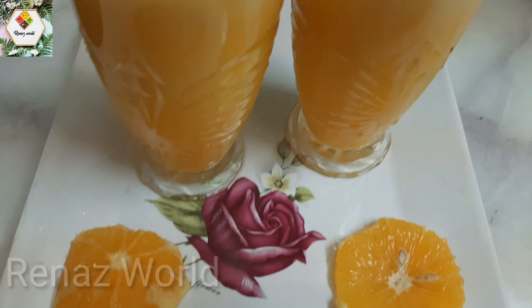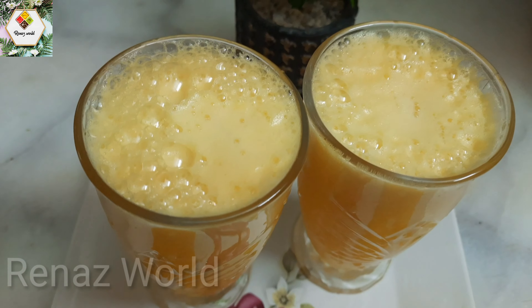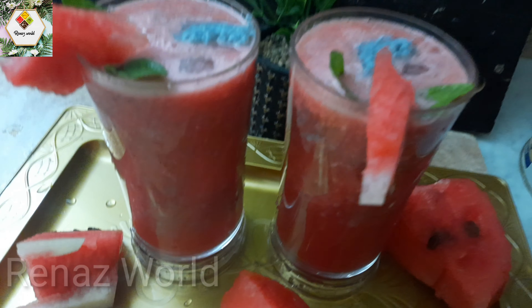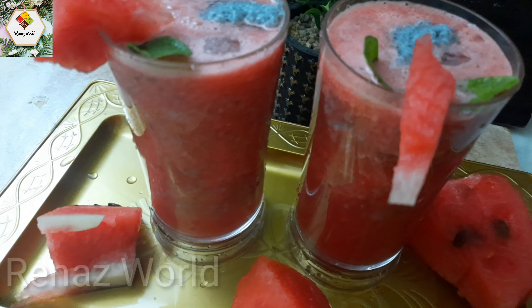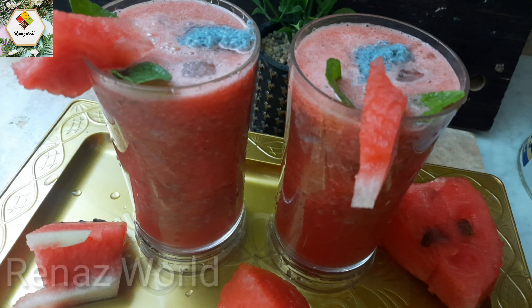Hi friends! Today I am going to try a variety of juice and orange juice. I am going to try a variety of all of them.